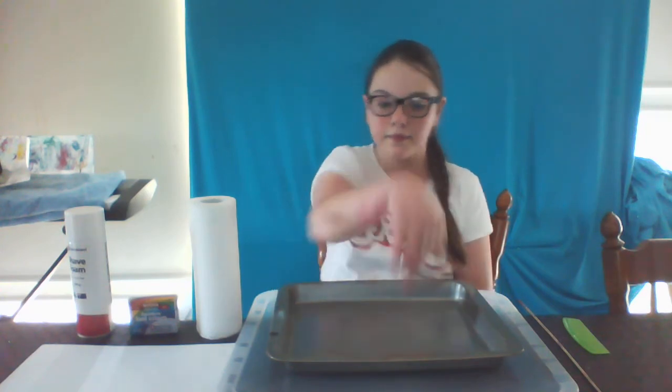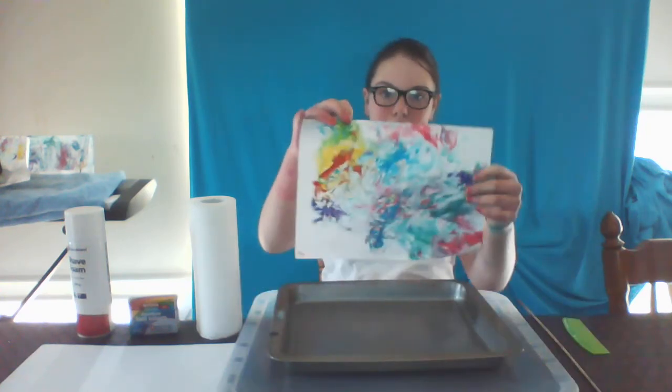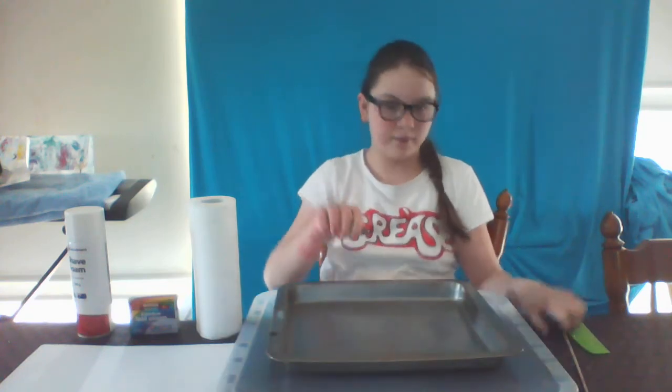Hello everybody. For today's art experience, my assistant Jasmine is going to show us how to use shaving cream marbling to create beautiful artwork like these, which you can then use to make cards, wrapping paper, use it for shape punches or stencils or even paper folding.